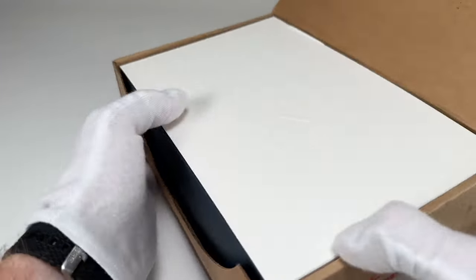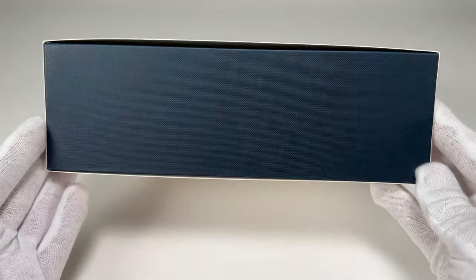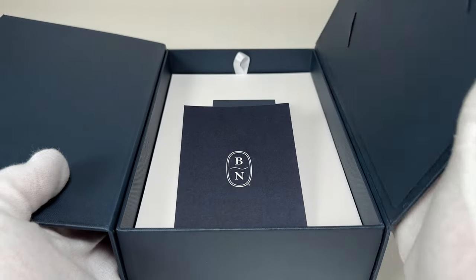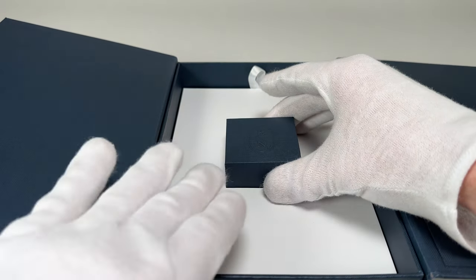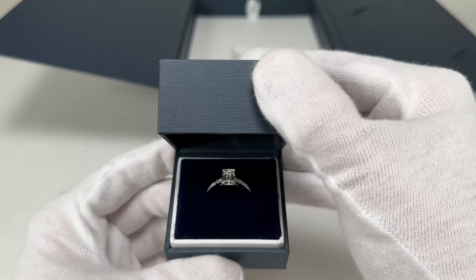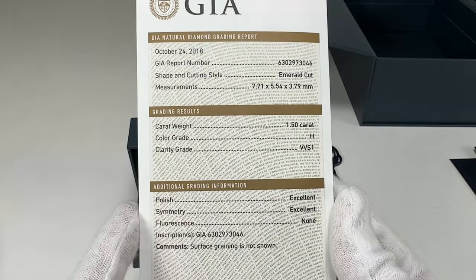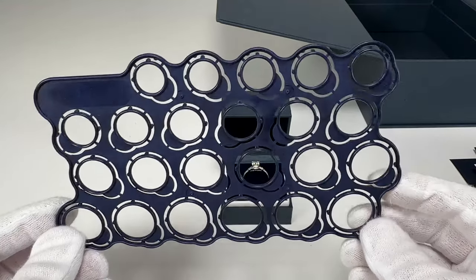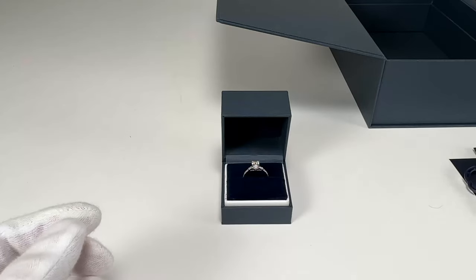In terms of the unboxing, Blue Nile does a really good job of giving you some nice packaging. You have a nice textured blue box with a white sleeve, and then if we go ahead and pull off the sleeve and open up the doors you'll see the ring there front and center, which is looking very very nice. Underneath that ring tray is where you have your receipt and all your paperwork as well as your diamond report. They also include a ring resizing kit so you can measure your fingers — if you get your ring and it's the wrong size and you want to send it back and get it resized, you can easily use this kit to try on all the different sizes.